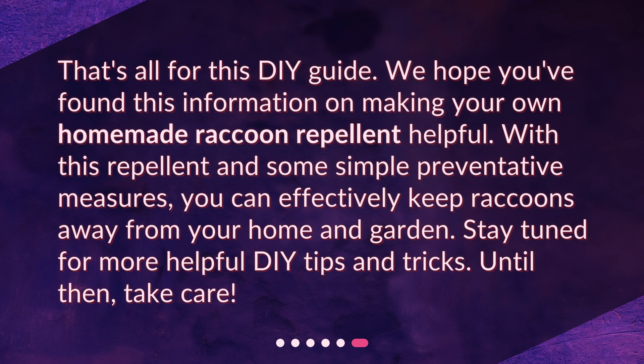That's all for this DIY guide. We hope you've found this information on making your own homemade raccoon repellent helpful. With this repellent and some simple preventative measures, you can effectively keep raccoons away from your home and garden. Stay tuned for more helpful DIY tips and tricks. Until then, take care.